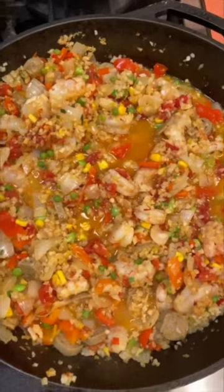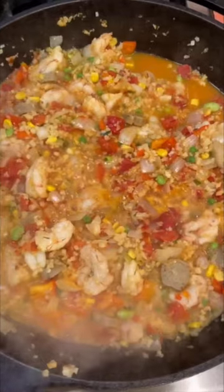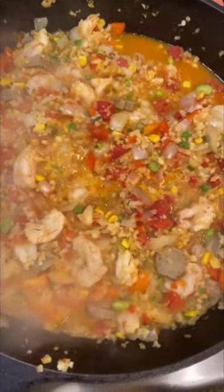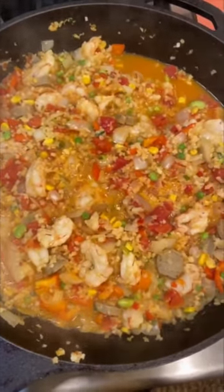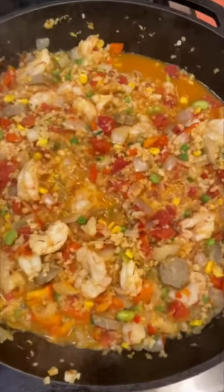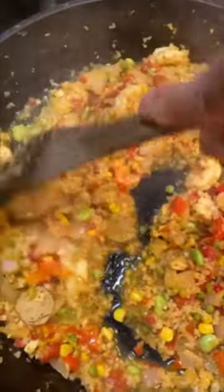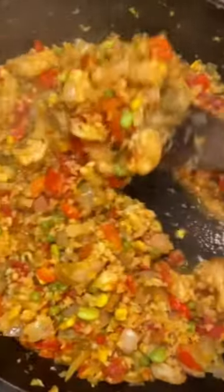Turn it up, turn down the heat and let it simmer. Final stir of the cauliflower rice paella.